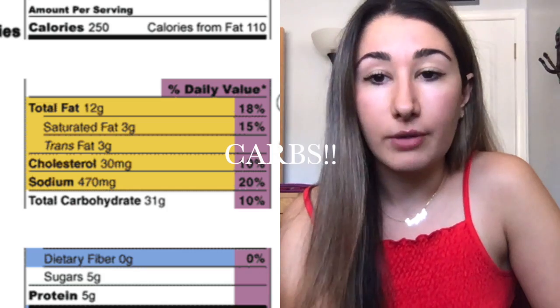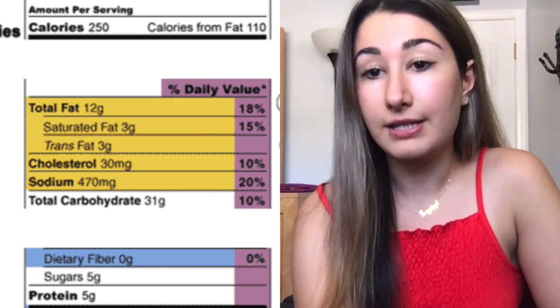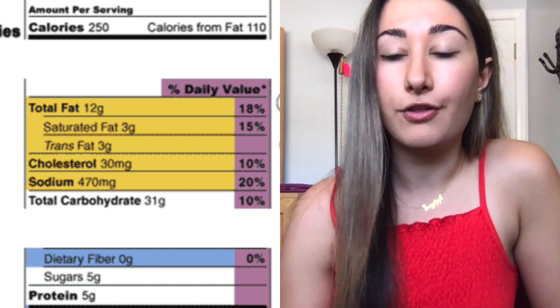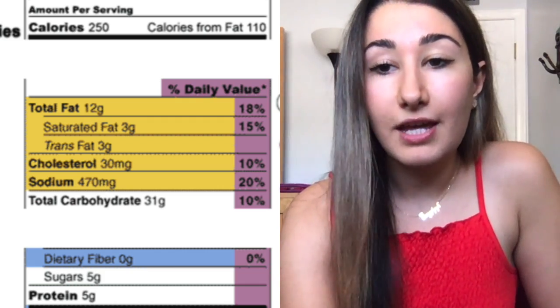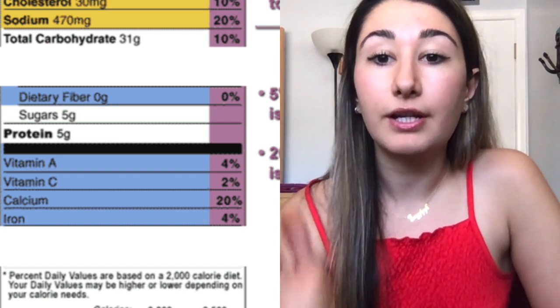Then we have carbohydrates. Carbohydrates are not something suggested to be limited. This package has 31 grams of carbohydrates per serving. Fiber: if you want to eat a very high-fiber diet, fiber is incredible for you — it's incredible for your digestive system and your overall health. This food has zero grams of fiber. Anything with 5% or less fiber is considered very low. You want fiber in every meal because it's what keeps you satiated for longer. Then sugars: one serving has 5 grams of sugar and 5 grams of protein.